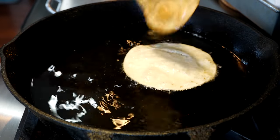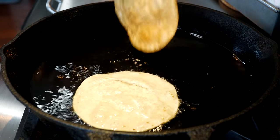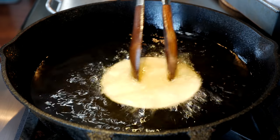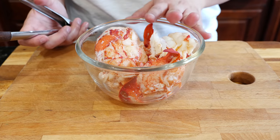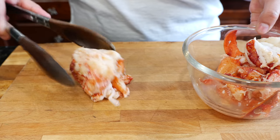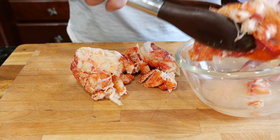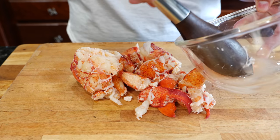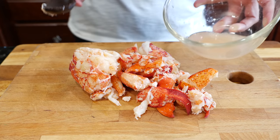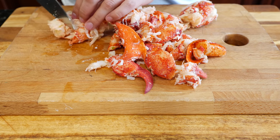Those are the two ways I make a perfect tostada. For the bonus, let's go ahead and make some lobster so we can top our tostada with a nice fresh lobster salad. I have a pound of fresh lobster — not to worry if you have imitation crab meat, you can make this with imitation crab meat and it's equally as delicious. I'm just going to chop it up a little bit finer.